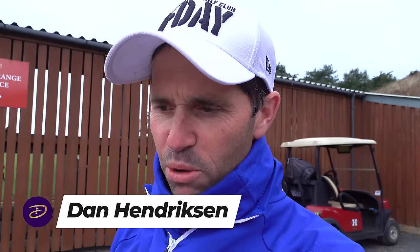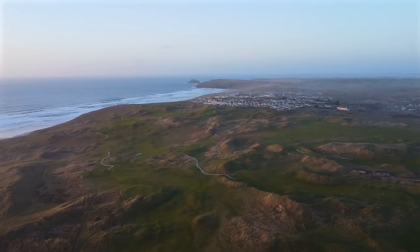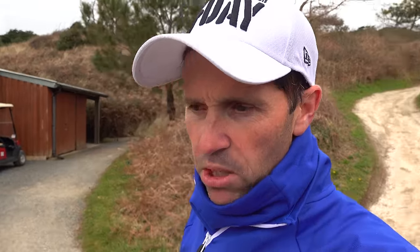Good morning everybody and welcome to yet another Sunday morning show from another Lynx golf course. Last week down in Perranporth, this week we're just on the range here at Saunton Golf. We're back at Saunton because there was a comment from a video I put out last week: isn't it about time Dan played a little bit of golf with Joe the Pro again?